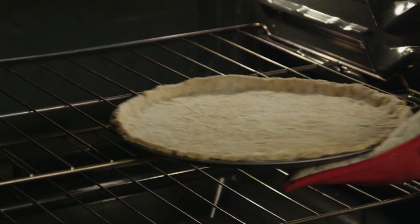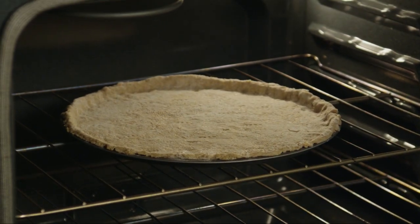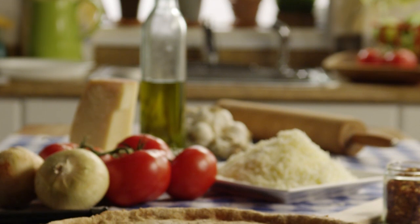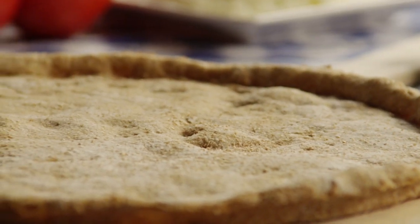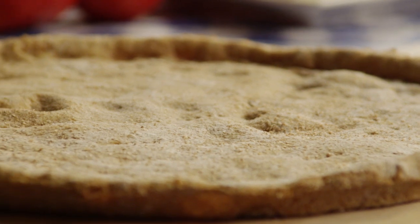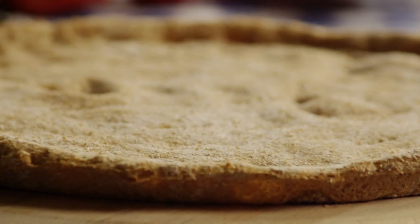Bake it in the preheated oven for 5 to 10 minutes, or until it's crispy. Take the pizza crust out of the oven and you can take it from there. All Recipes members rave that this is a tasty and healthy option and the perfect dough for endless pizza possibilities.